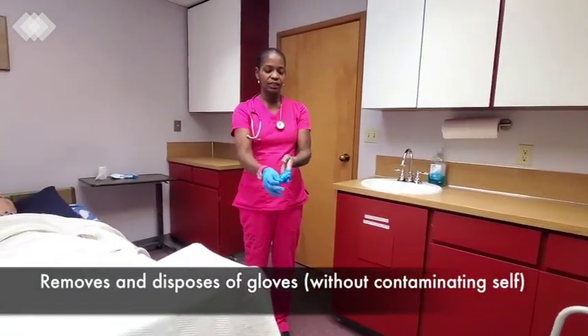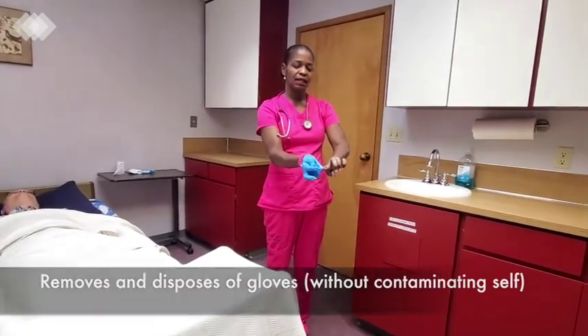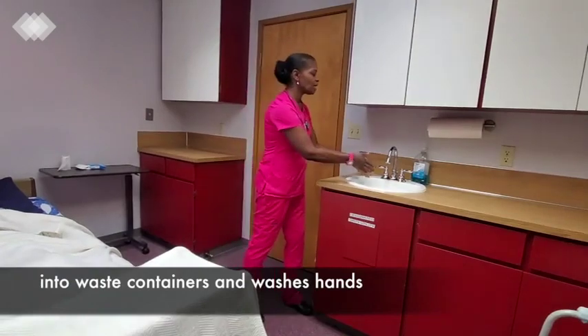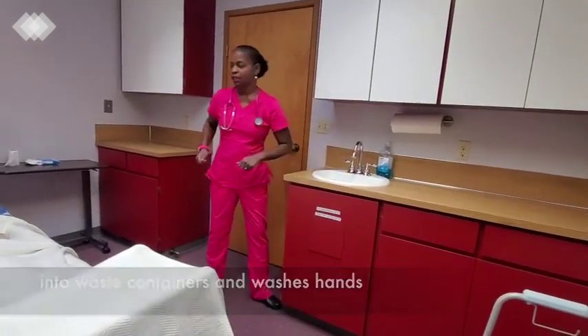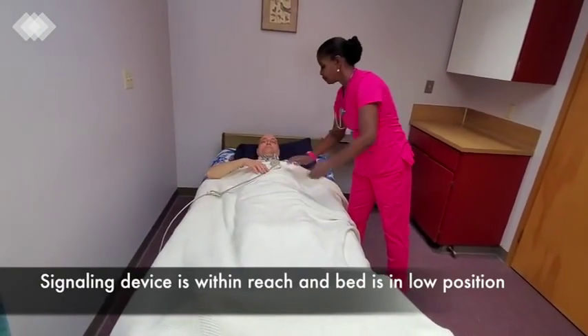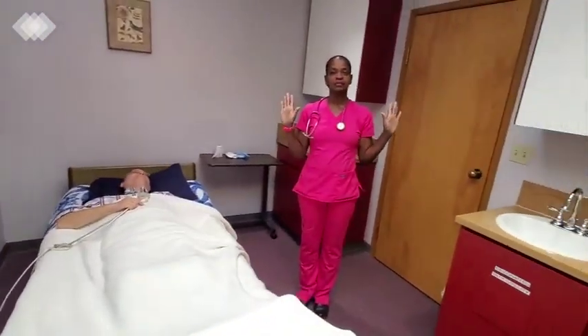I will now take off my gloves. Now that I'm done with the bedpan, I will wash my hands. I will give Peter his call bell, and the skill is complete.